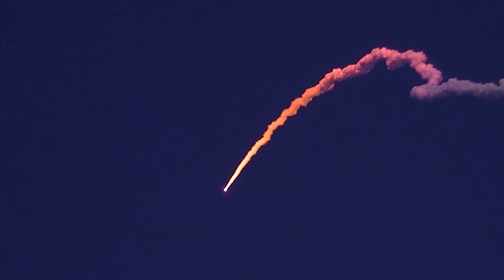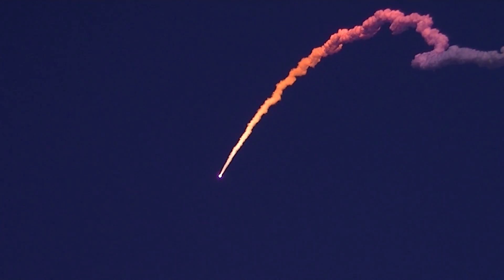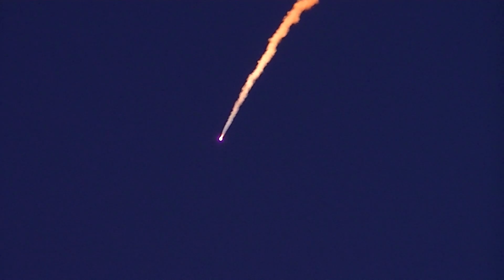Look at that, look at that, look at that. Oh, wow. There we go, booster sep, booster sep, look at that, beautiful.